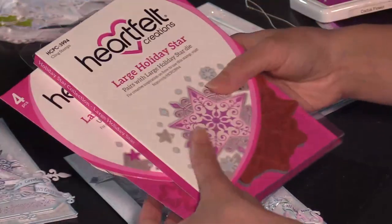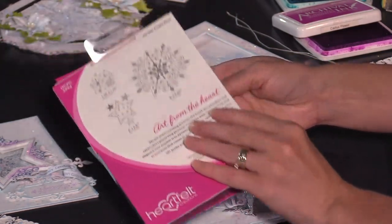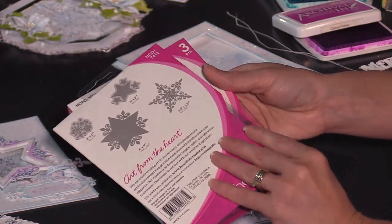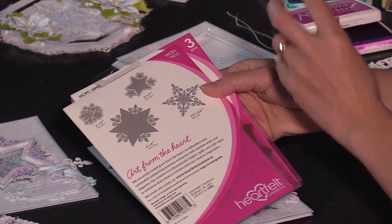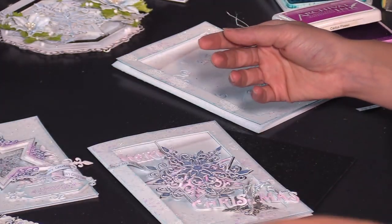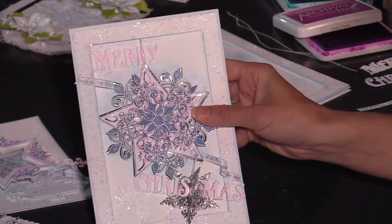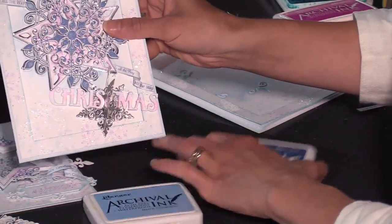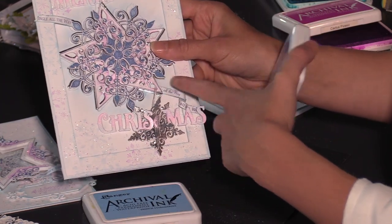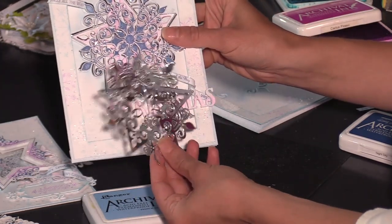Before we get started, let's look at the stamp and die set I'll be using. This is the Large Holiday Stars stamp and die set. With this one you have multiple images that you can stamp and die cut in different ways to get very versatile uses, which I absolutely love. You'll see how much diversity and versatility you can get with these as we look through the samples. So to get started, we're going to create this beautiful dimensional star.